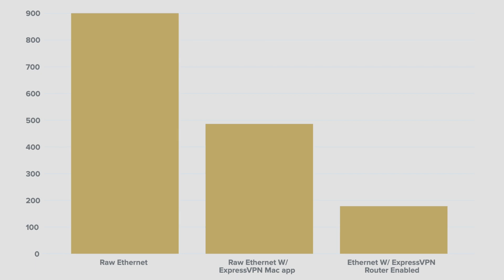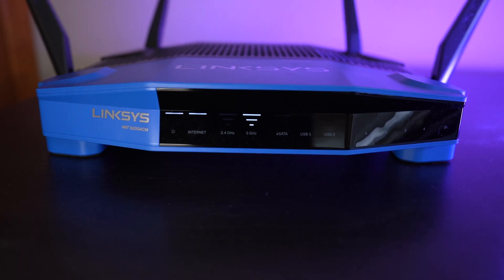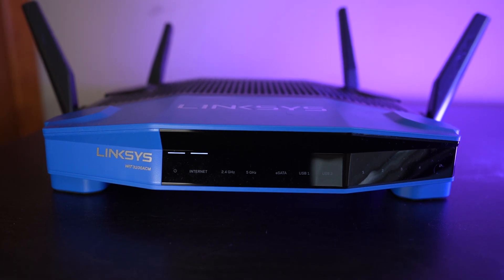Now, obviously this is one sample, but I got results consistent with this over and over again. You'd think connecting your router directly to a VPN instead of your device would make for a faster connection, but I actually think routers just lack the processing power to run VPNs efficiently. Maybe it's this Linksys model in particular, but it's a really hard sell for me to recommend using the WRT3200ACM to run ExpressVPN.